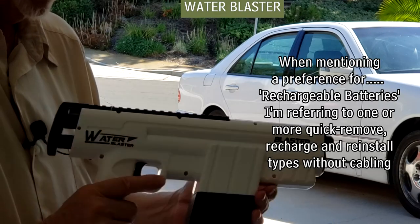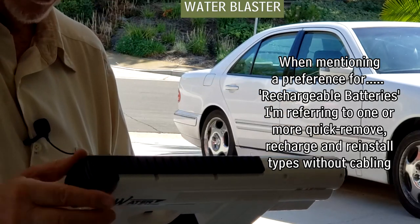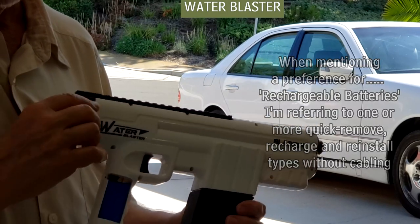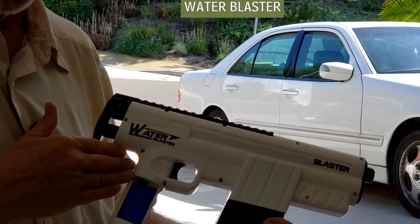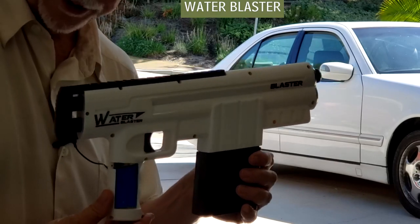I would think that there's a higher quality system — a higher quality water blaster type product where the water shoots further with a more defined flow. But more importantly, just a better build, maybe rechargeable batteries. I just sort of felt like this was a prototype. Maybe that's not okay, I don't know.